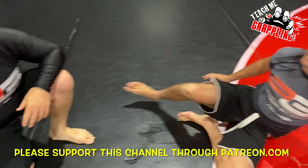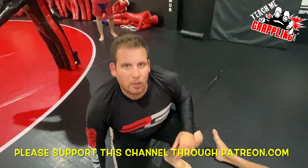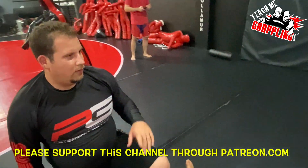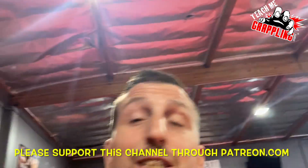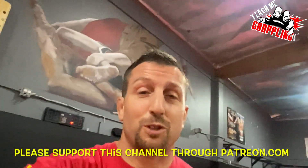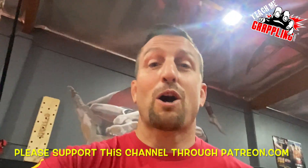Perfect — easy, Mikey, easy peasy! All right guys, thank you — Icy Mike from Hard to Hurt, that was awesome. Thank you so much for what you did with the video. And all of you guys — new subscribers from Hard to Hurt — welcome to the Teach Me Grappling channel. Thank you guys, I hope you enjoy, and I'll be back for more next time with more great stuff. See ya!